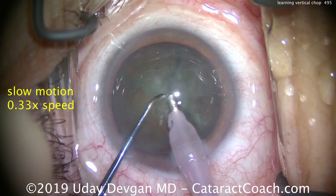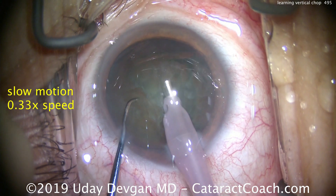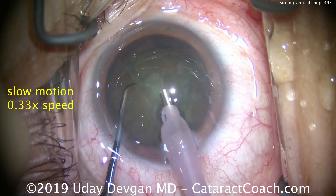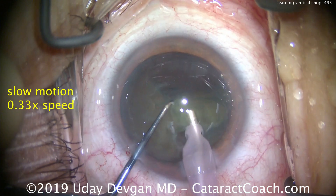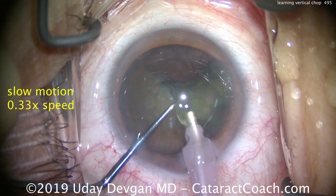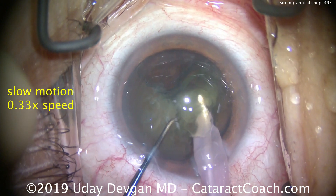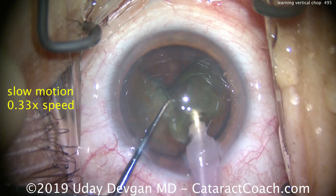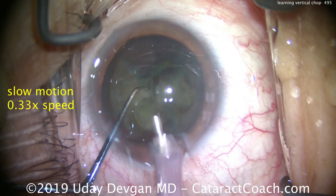There are natural cleavage planes that are created. Now that first small quadrant — buzz in with the phaco probe, bring it up, get it out of the capture bag, and emulsify it. There's that first quadrant that we've chopped, brought up using the chopper to keep it pushed in front of the phaco probe. Be careful — you don't want the nuclear pieces you're trying to emulsify under your probe; you want them in front of the phaco tip.